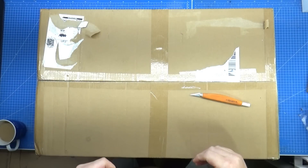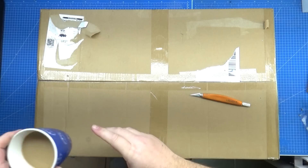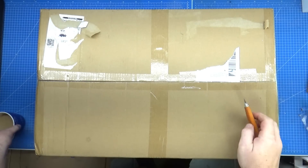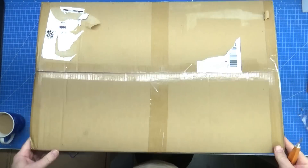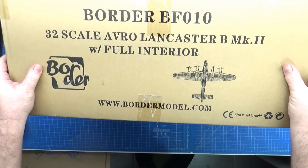Let's get into this big beast of a kit. I've made myself a nice hot cup of coffee, so I'll have that to the side as we get through this and have a quick chat about this big bloody box. Border Models, 32 scale Lancaster.